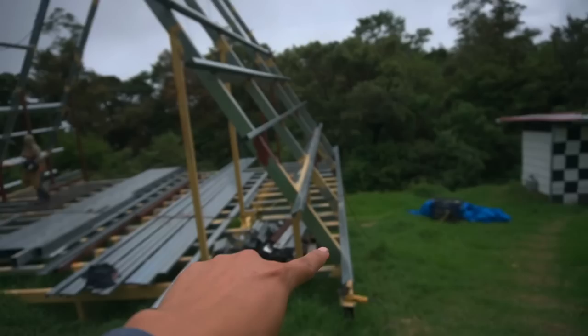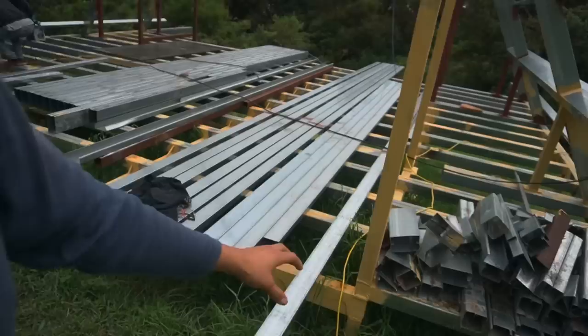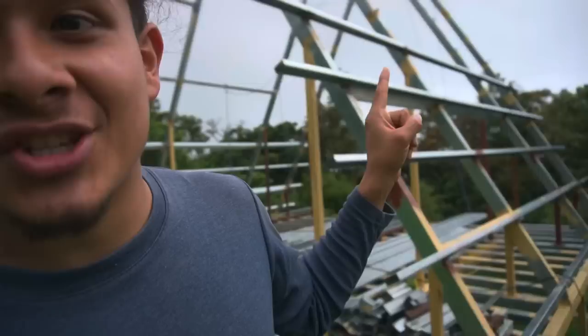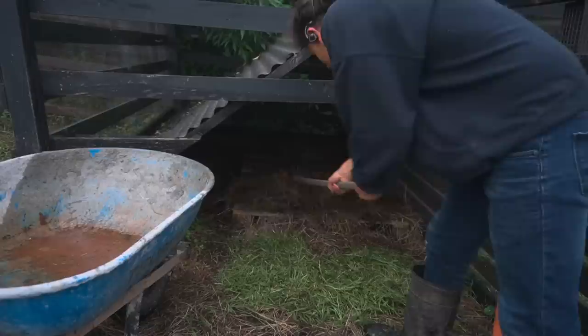We are officially done working on the A-frame for today — for this week, I would say. We got eight of those beams going all the way up: five on this side and three more on the other side. We also got seven of these long beams ready to go up; we're just waiting because we have to put the six-inch ones in between first. The progress we are getting now is very good — it's going so fast with these two guys. They are such good help.